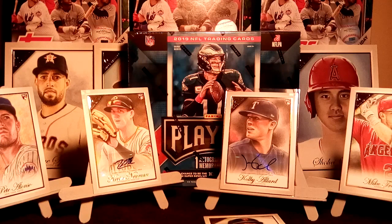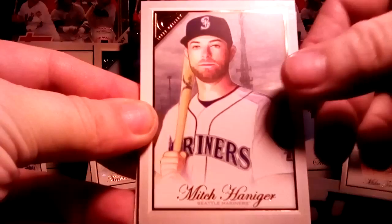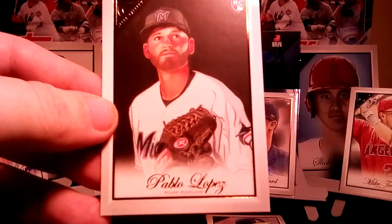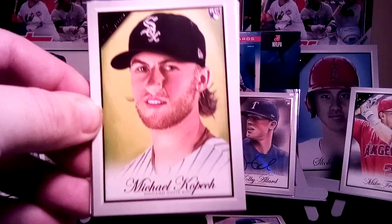Next pack. We got Mitch Haniger, Brandon Lowe, David Peralta, and a Heritage insert of Manny Machado, and Pablo Lopez. We have Michael Kopech — that's a real good painting right there, and that is by Kevin Graham. I think this is one of his better ones. Don't get me wrong, I like all his artwork — especially his infamous 2018 Gallery Austin Hays.